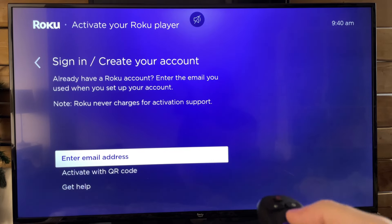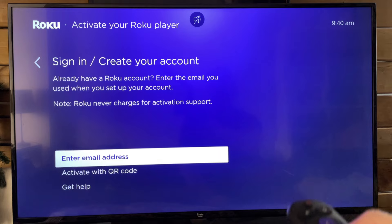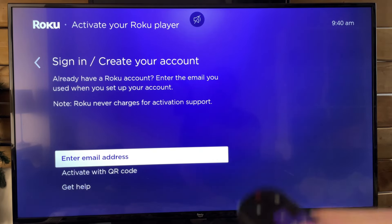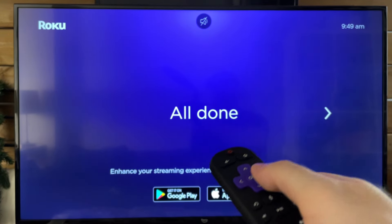It's going to ask you to sign in or create your account with Roku. You can either do this on your desktop or scan a QR code beneath the Enter Email Address option. Then it's just a matter of entering your personal information as well as credit card or PayPal information. Once you've finished activating your device, you'll get a screen that says All Done.